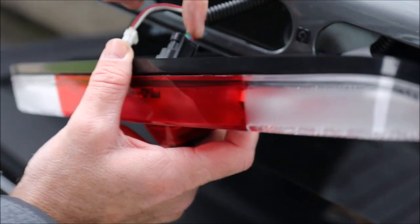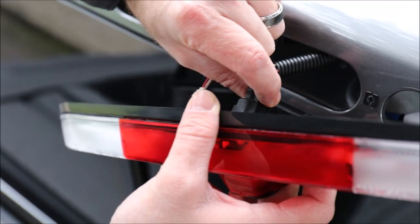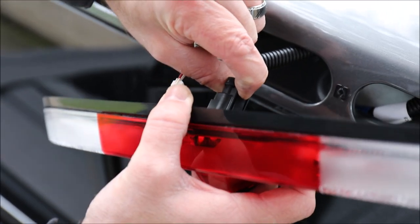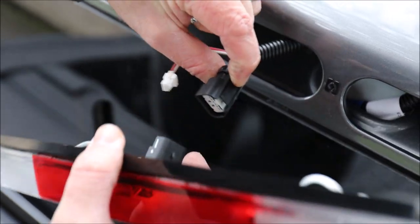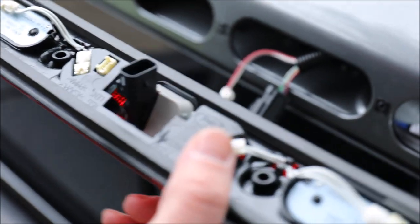On the camera assembly there's a little tab you're going to squeeze on — that should lift up the front part of the locking tab — and then pull on that and wiggle it back and forth a little bit to get it off. Once you've got it off, remove it and set it aside.